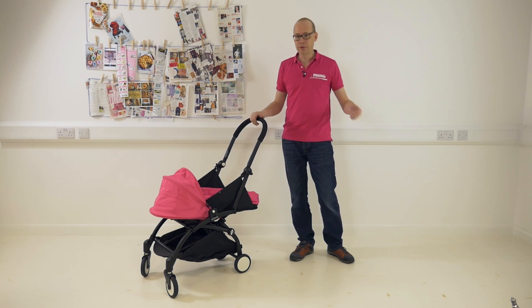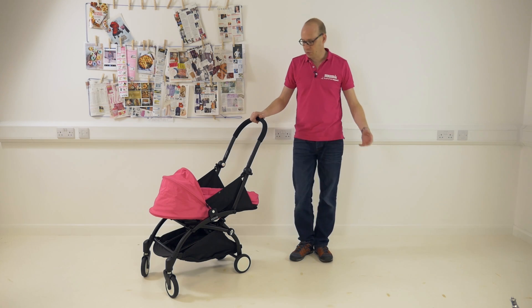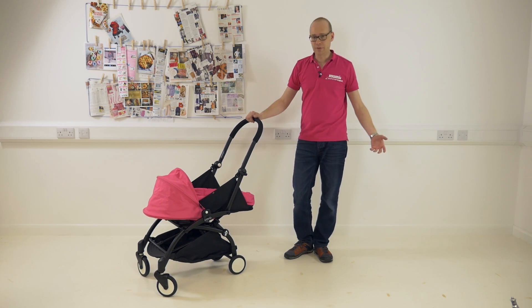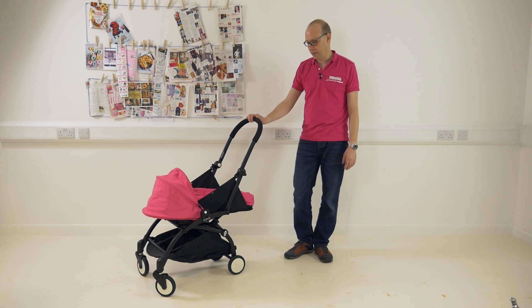But it's not just for travel. You can use it in London on the street, in small shops, it's great in a cafe if you've got to fold it down small and put it behind your chair, for example. It really defines everything this pushchair is all about.